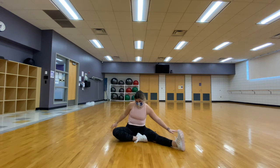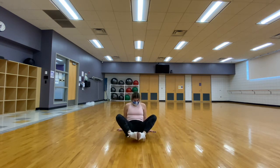Staying in a seated position, we are going to bring the bottoms of our feet together to stretch out our inner thighs.